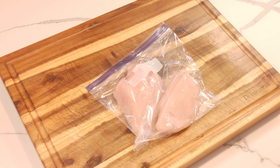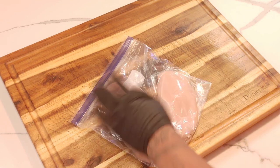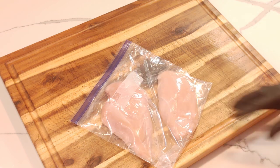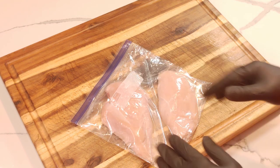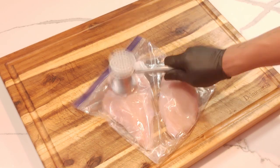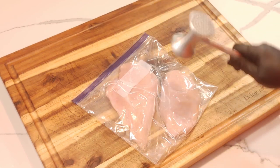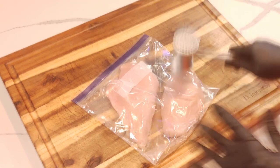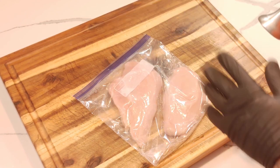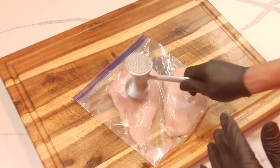I've got two chicken breasts here. I've got them in a freezer bag because I'm going to pound them down just to thin them out a little bit — they were really big chicken breasts. Thinning them out will help them cook a little bit quicker on the griddle, because you don't want to cook them too long and dry them out. This will help give you some juicy breasts.